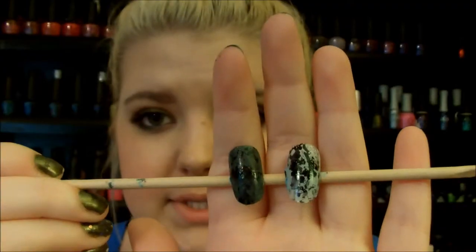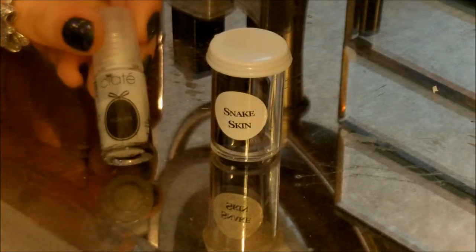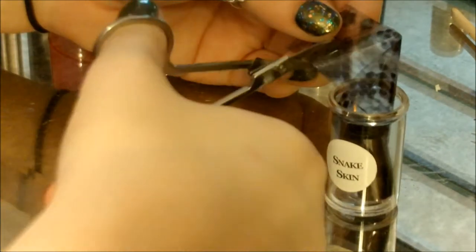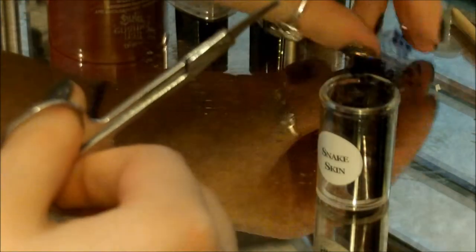If you want to see how I create this look then please keep on watching. To begin you're gonna need two different gray nail polishes, nail art foil, and nail art foil glue — I'm using snakeskin for this. Now you're gonna take and cut strips to fit each one of your nails, so you're gonna need 10 strips. For me, I just cut two because I'm just gonna be showing you two different designs.